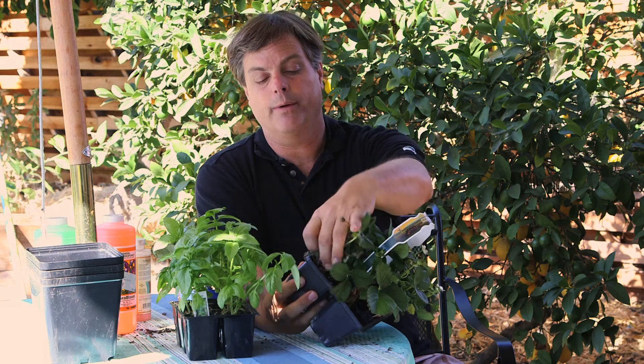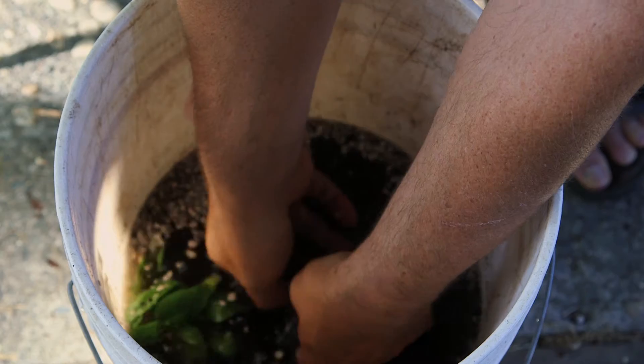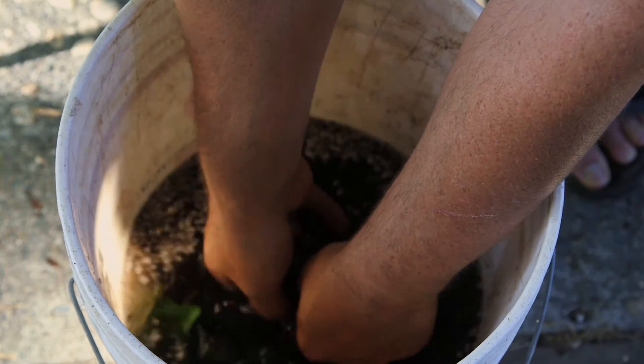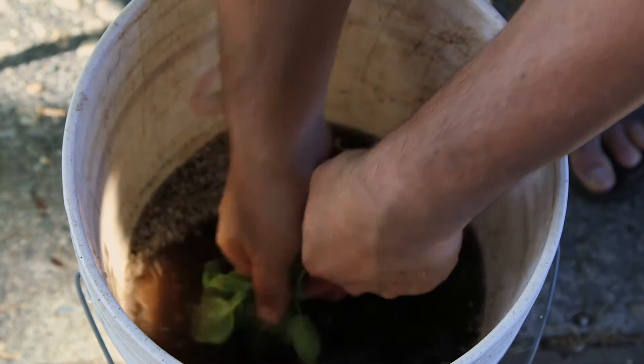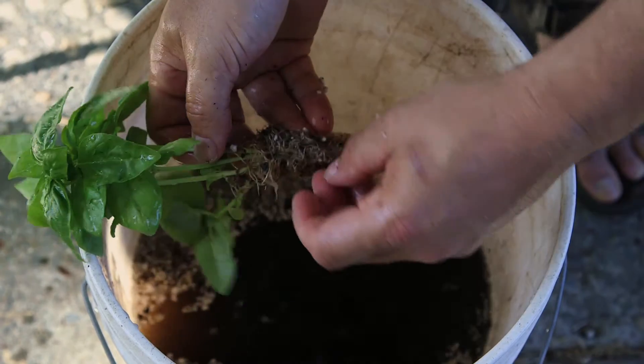So you take out and remove the strawberry from the plug case here, and wash it out. Same thing goes for the basil — go ahead and remove one from the six-pack and then wash the soil off the roots of the basil.